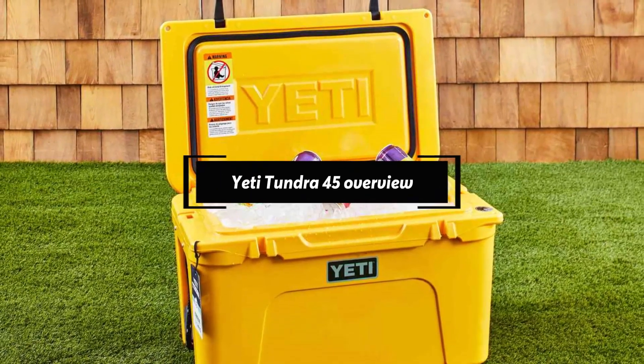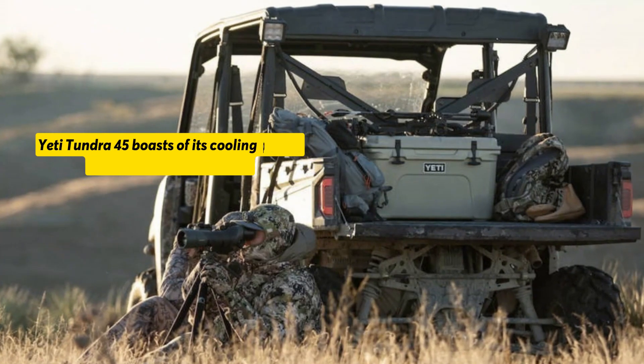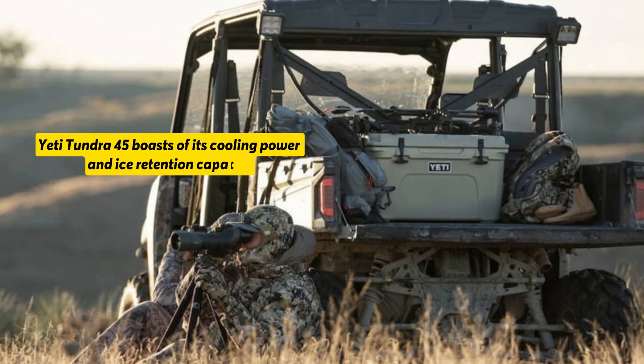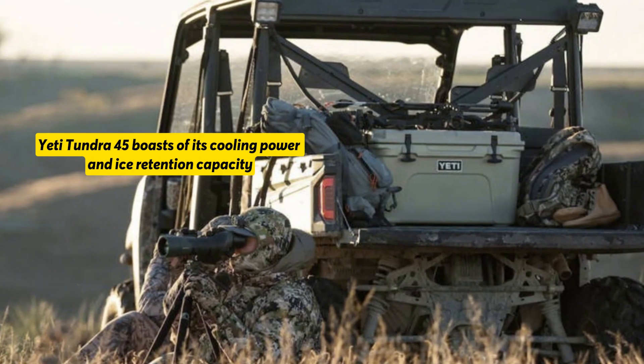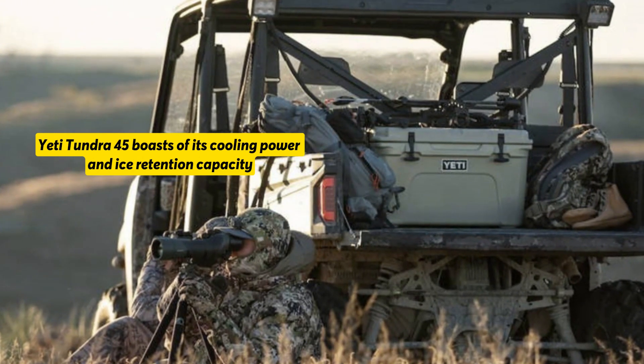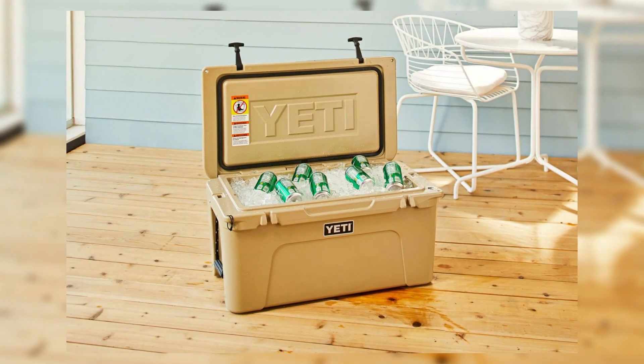Yeti Tundra 45 overview. The Yeti Tundra 45 boasts of its cooling power and ice retention capacity. It has thicker walls than most coolers and permafrost insulation that prevents heat intrusion. This goes a long way in keeping everything cold for several days.